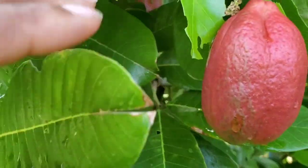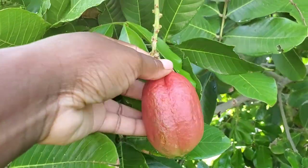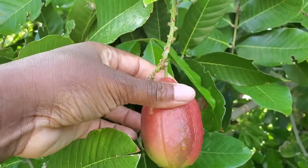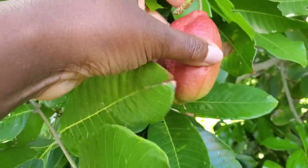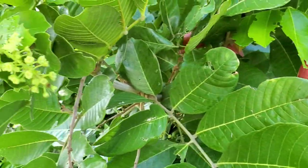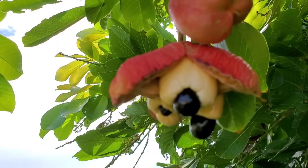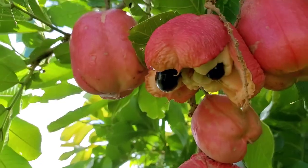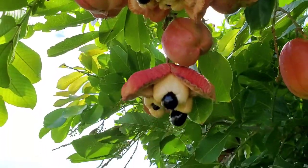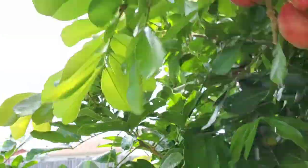This one right here is not ripe yet — you know because it's not open. If you try to pry it open, it's very poisonous. If you try to pry it open and eat it, you will probably have to go to the hospital. You have to allow it to release the poison from the inside on its own, and then that's the perfect time to pick the ackee.